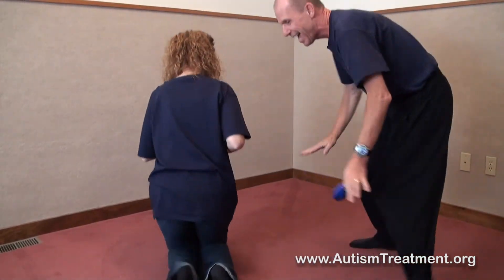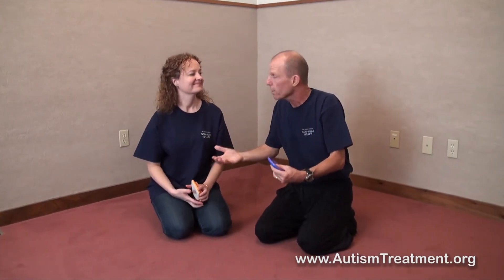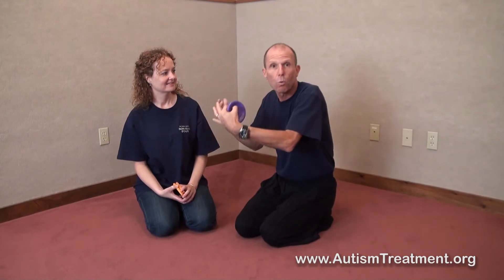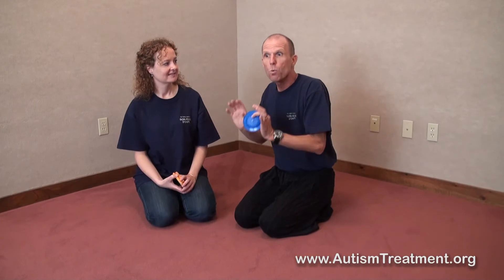As you can see, the child very consistently turned away from me. To try to get eye contact, I changed my position — with very good intentions — but when we see a child doing this consistently, we simply use more distance.